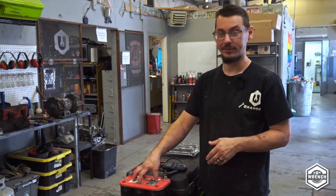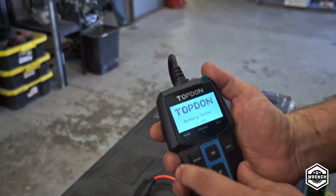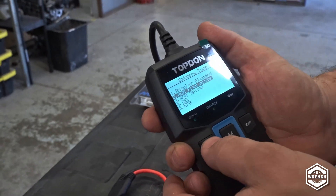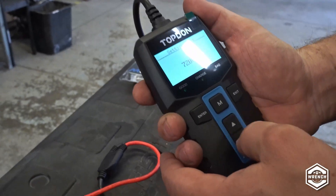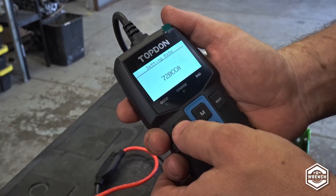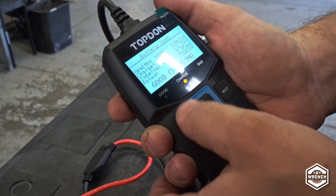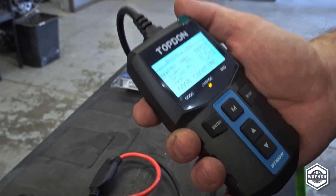Our last test is going to be testing the battery we use to jump everything around here. We're just going to hook it up and get going on the test. We're going to do the battery test on this one because we don't have cranking or charging or any of that other stuff. It is an AGM battery. We're going to do cold cranking amps — I already had it at 720, but it does five-unit intervals. You'll have to run from wherever it starts to the next battery you're testing. It says good, needs charging — that makes sense because we don't charge it, we just use it to jump cars.